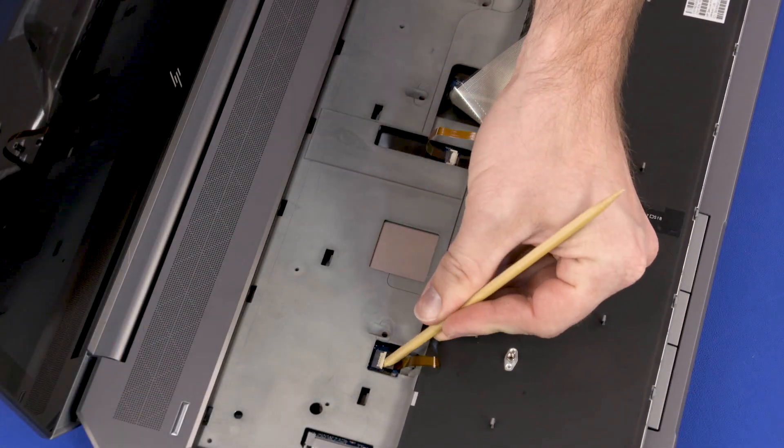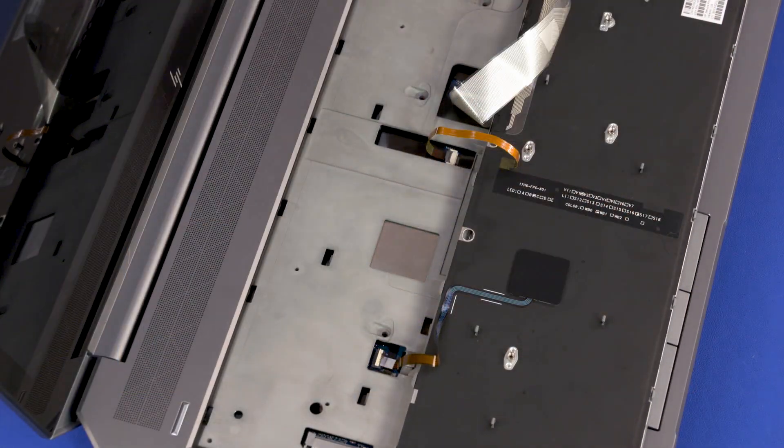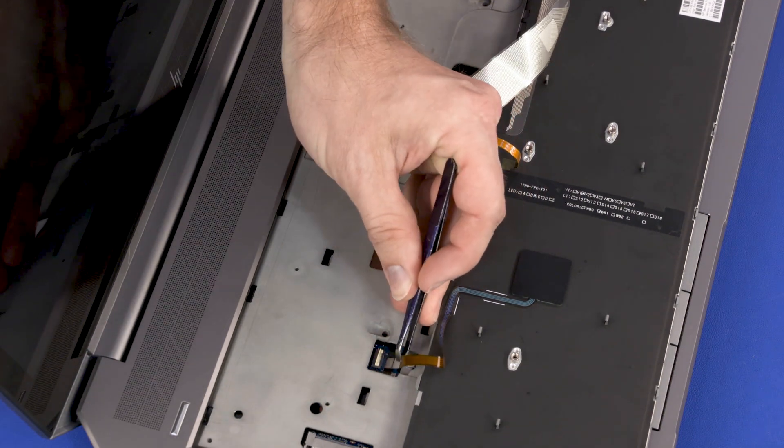Using minimal force, lift the locking bar up on the point stick ZIF connector and disconnect the point stick ribbon cable from the system board.